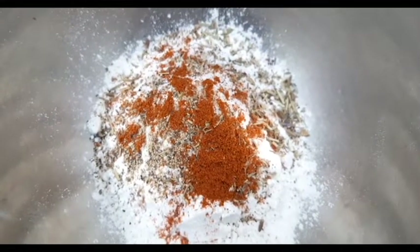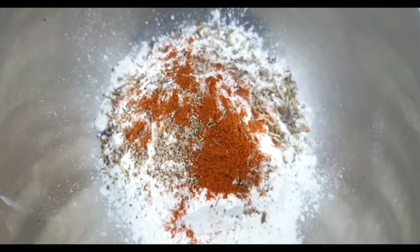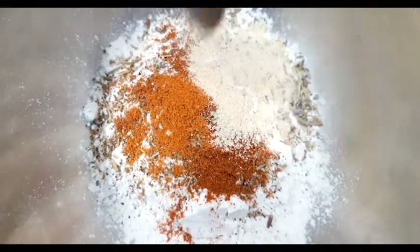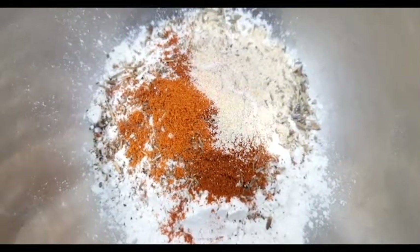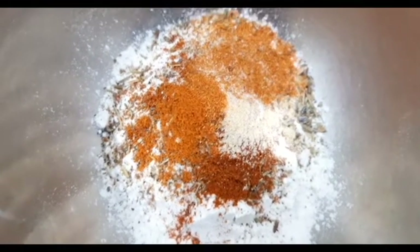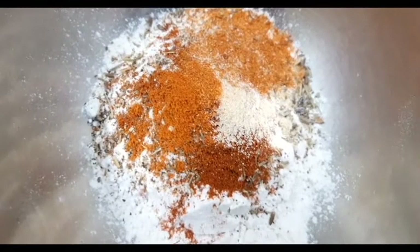of smoked paprika, one teaspoon of cayenne pepper powder, one teaspoon of garlic granules, one teaspoon of Cajun seasoning, and one teaspoon of white pepper powder — with that going in at the very end right there.